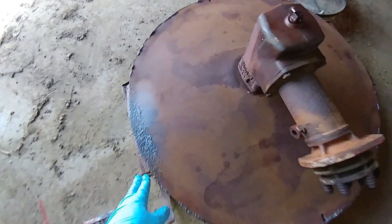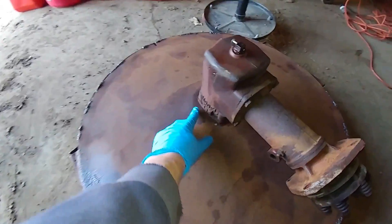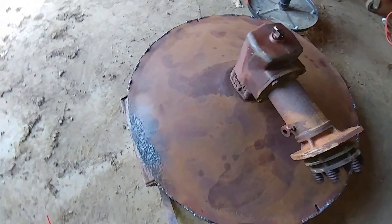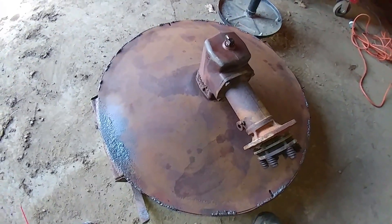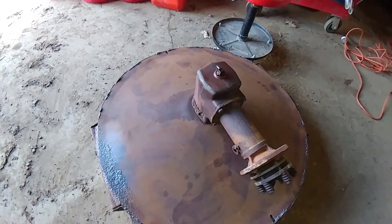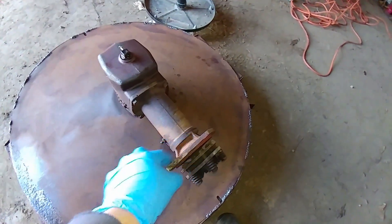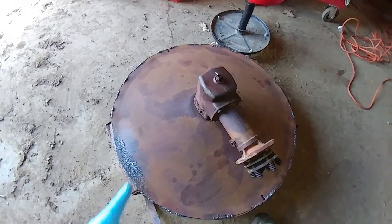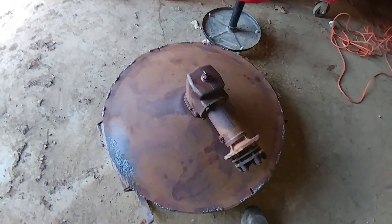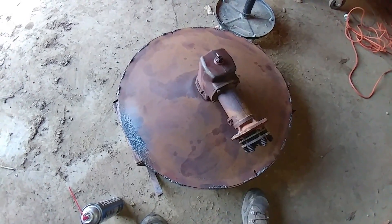I ground down some of the rust here. I could go further but I don't know how thick that spot is and I don't really want to remove all the rust because then it's going to probably be even thinner than it already is. I went over the whole thing with the wire wheel and the stuff you see there is actually a combination of Simple Green and brake cleaner.